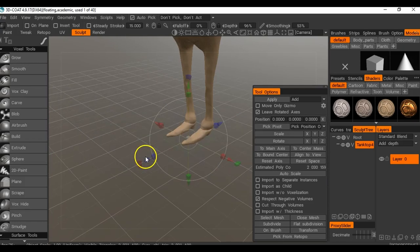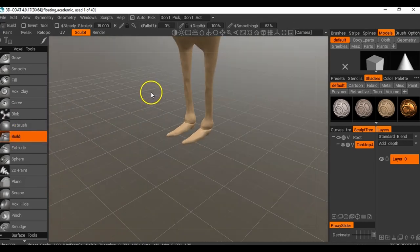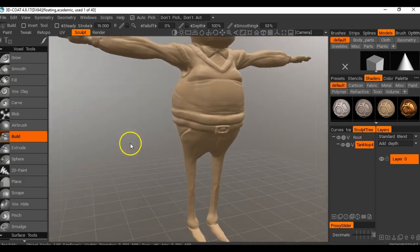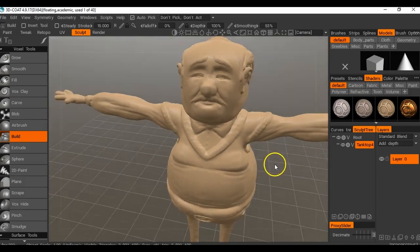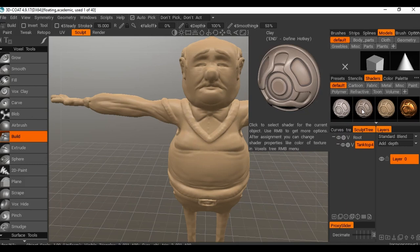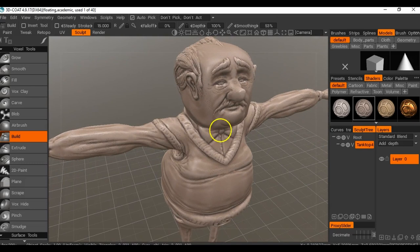Click on any of the tools - I'll go to Build - and then you can use the middle mouse button to bring it down. To navigate: left mouse button to rotate around, and you can use the middle mouse button to rotate that way too. I'm going to change the shader - at the moment it's got this type of shader but I want to see more detail - so I'll select one of these default ones. I'll go with Clay.